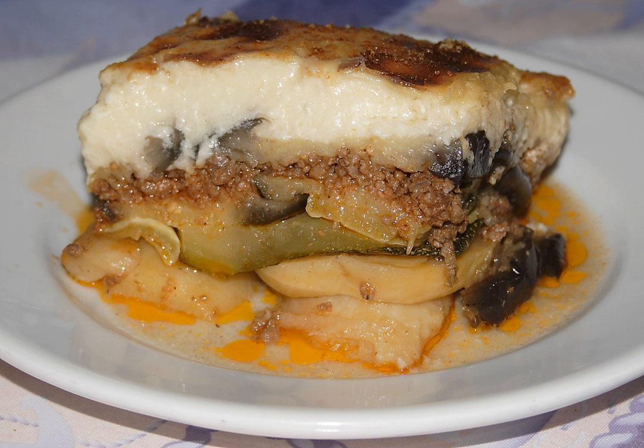The most famous version of the dish today appeared in the 1920s with the publishing of Nikolaos Tselementes' culinary book in Greece. Many versions have a top layer made of milk-based sauce thickened with egg, custard, or flour. In Greece, the dish is layered and typically served hot.